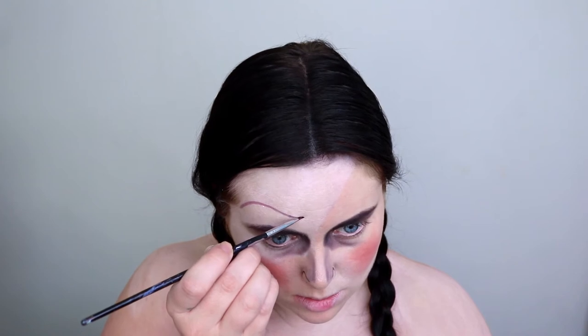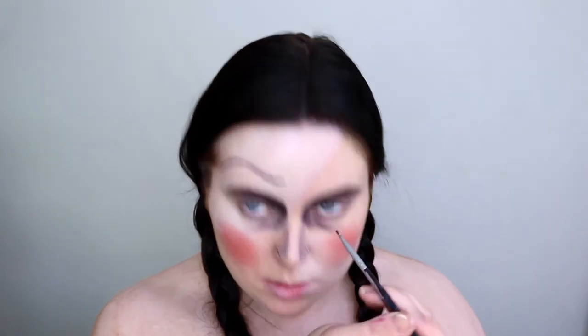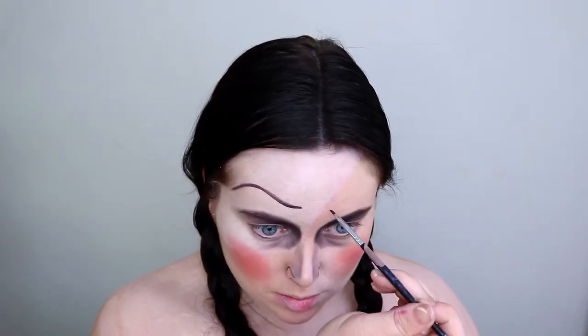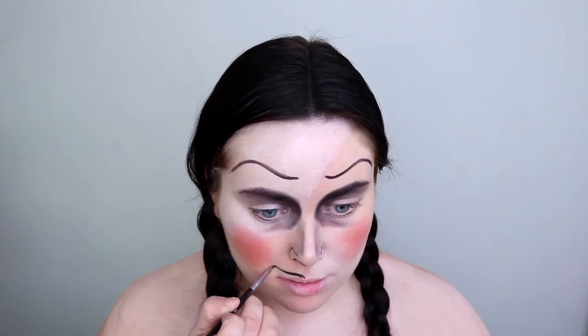Then taking the same black face paint and drawing on my doll eyebrows. You just want these to be as thin as can be. Then using that same black face paint to draw on the doll mouth.